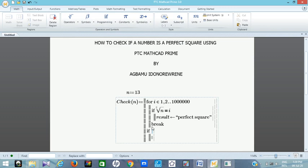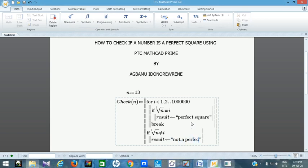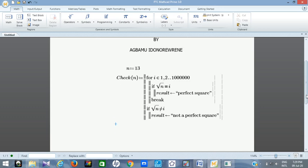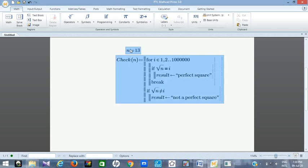Then we add a second if command. This time the condition is: if the square root of n is not equal to i — that is, the square root is not among this set of numbers. For example, the square root of 13 is not going to be a whole number in this set because 13 is not a perfect square. So if it's not in the set, the result should be assigned 'not a perfect square'. That completes the programming.